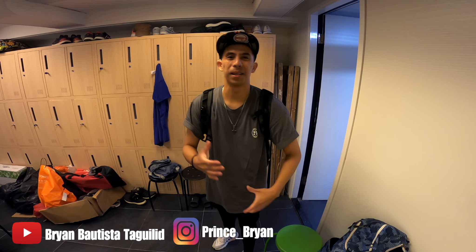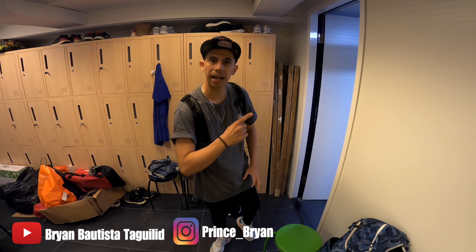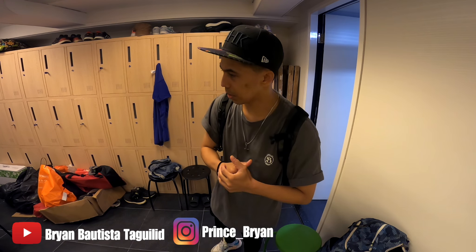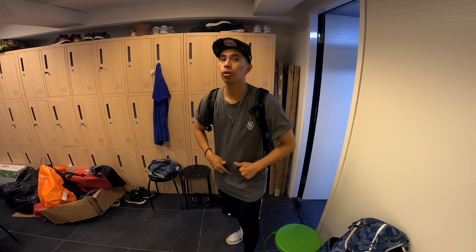What's up everybody, welcome back to my channel. My name is Brian, and today I have a new dancer's tutorial for you. This song is from Lady Gaga — the title is called Love Game. So let's go to the studio and start.